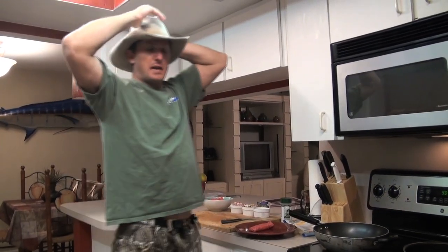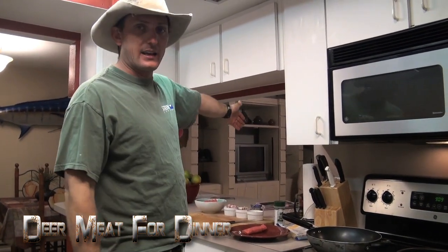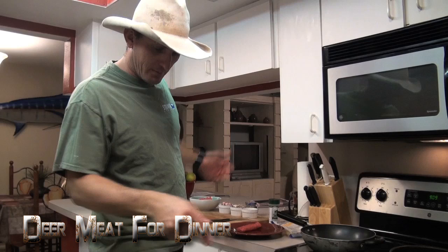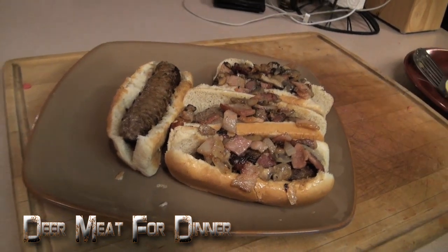All right, you guys ever had one of those days? I'm totally tired, Remy is absolutely destroying her toy, Marlin's gassy, and I'm gonna show you guys a crazy simple recipe that your kids are gonna love — it's really good for you and it tastes great.